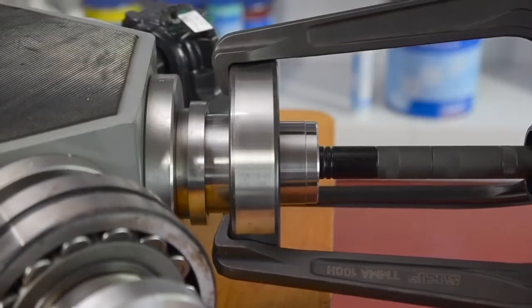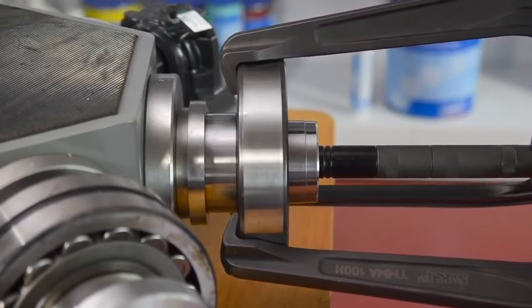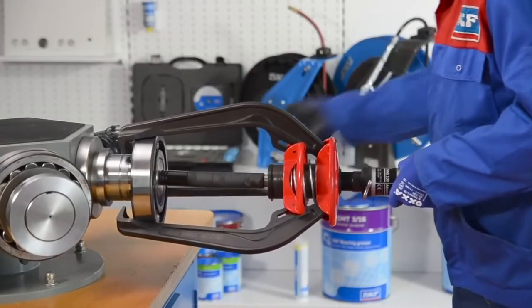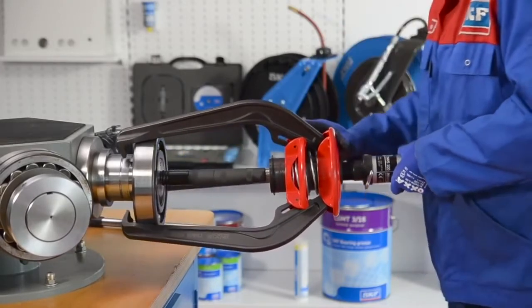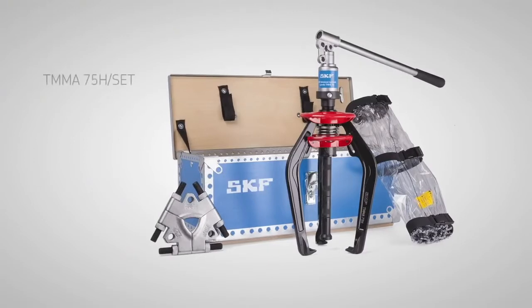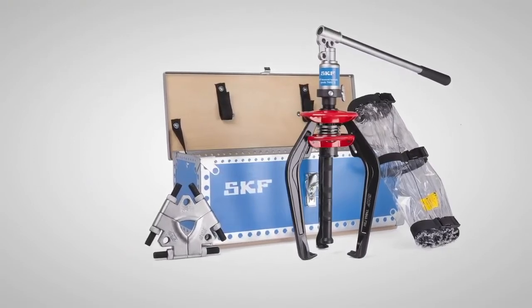TMHS series hydraulic force generators are available as an accessory for the 80 and 120 kN versions. The SKF EasyPool is available in mechanical and hydraulically assisted versions, as well as complete kits with a tri-section pulling plate and a puller protection blanket.